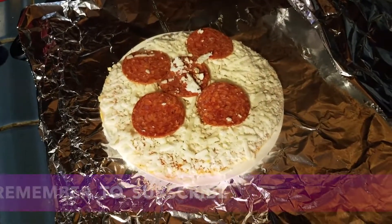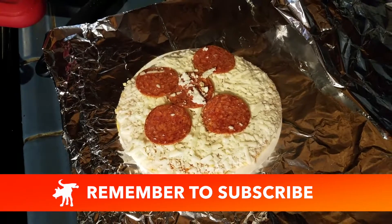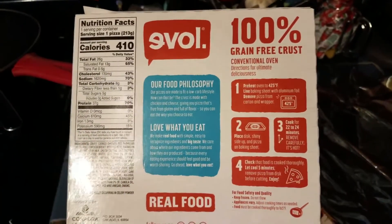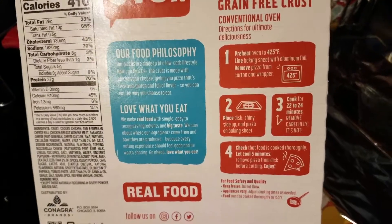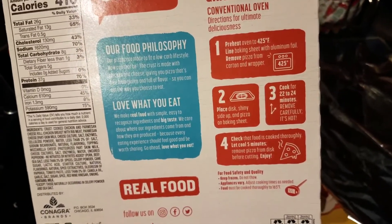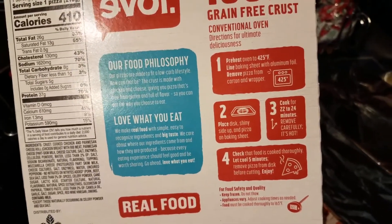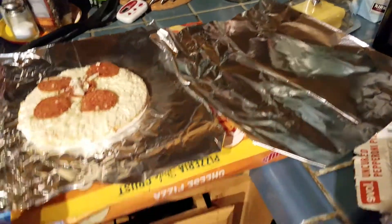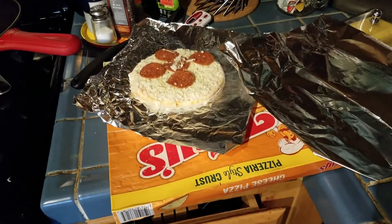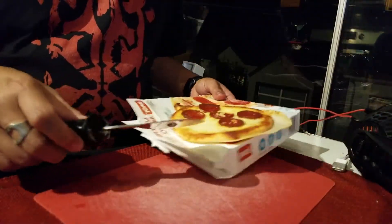This is what it looks like out of the box — pretty standard for a frozen pizza. The instructions are a little unusual: it calls for baking at 425 degrees for 22 to 24 minutes, which is much longer than the full-sized frozen pizza sitting next to it, which we'll be cooking alongside.